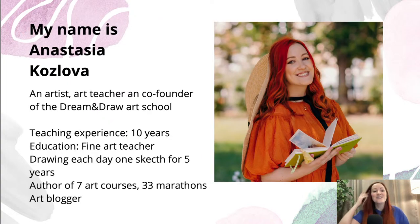My name is Anastasia Kozlova. I'm an artist, art teacher, and co-founder of the Dream and Draw Art School. My teaching experience is more than 10 years, and my education is in fine arts teaching. I have a personal challenge — for five years I've been drawing one sketch per day. It's a really interesting challenge and I hope you like the watercolor sketching style, because it's perfect for everyday drawing.